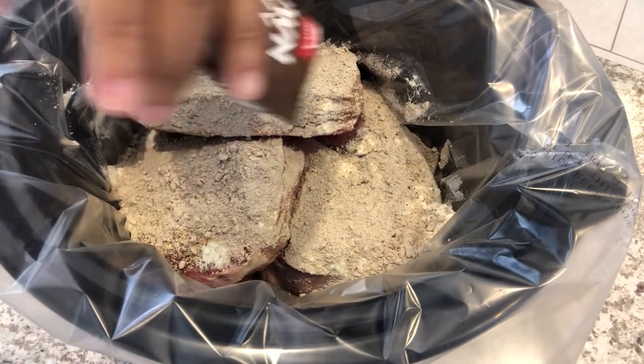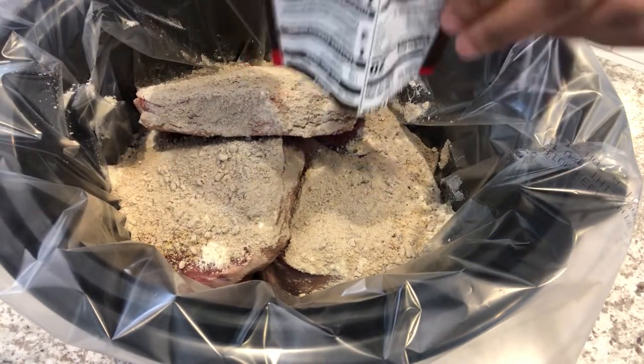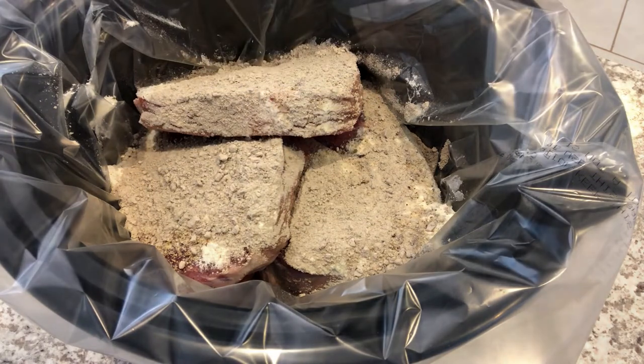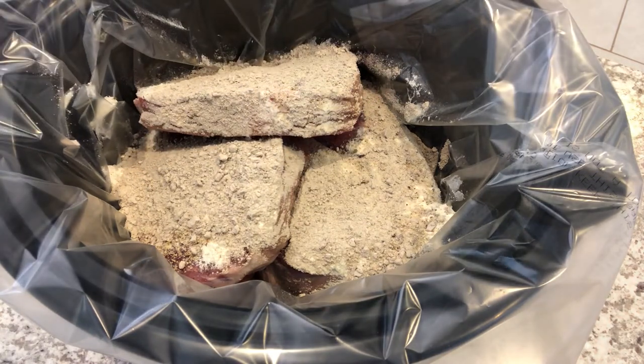You're supposed to add one cup of water, but I don't think I'm going to add any — I normally don't add water when making roast; I just let it make its own juices. I'm going to cover this and cook it for eight hours, and hopefully it turns out well.